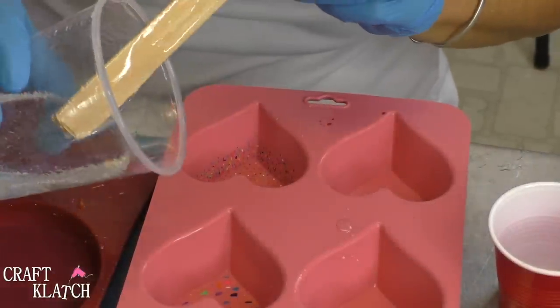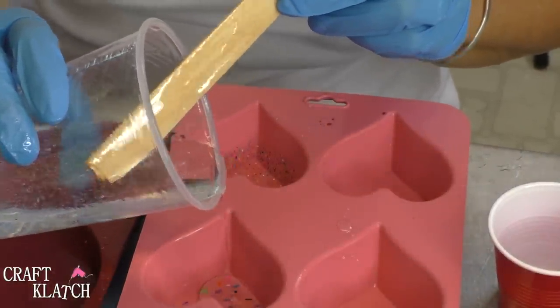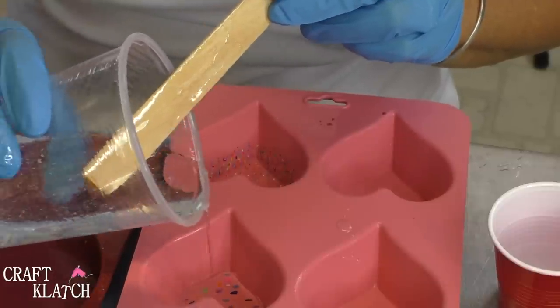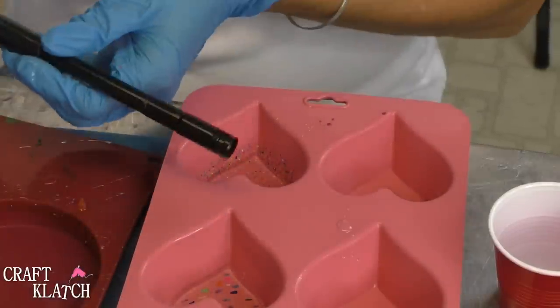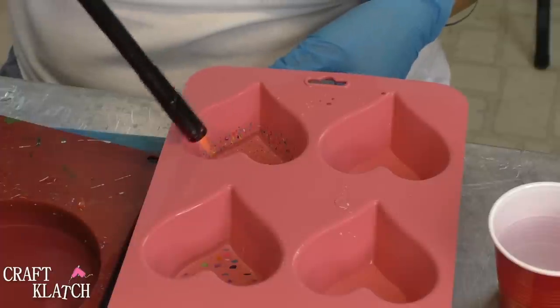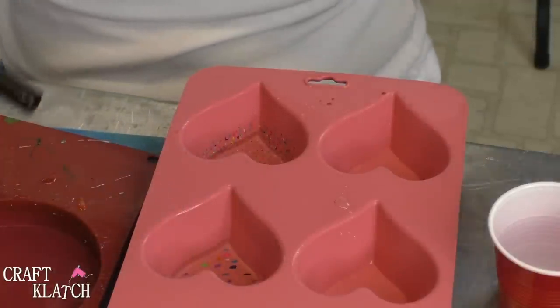I have some resin mixed, and it's just clear resin. I'm going to pour a thin layer into each of the hearts. I'm going to take my lighter and just pop any bubbles, and then we're going to let this sit. I'll probably let it sit 8 to 12 hours.